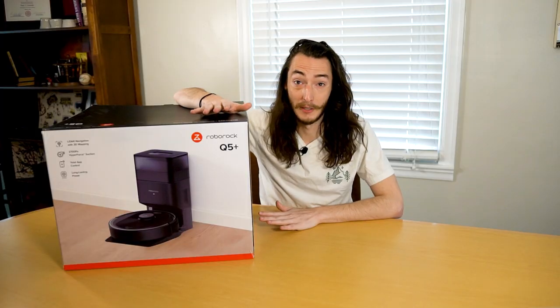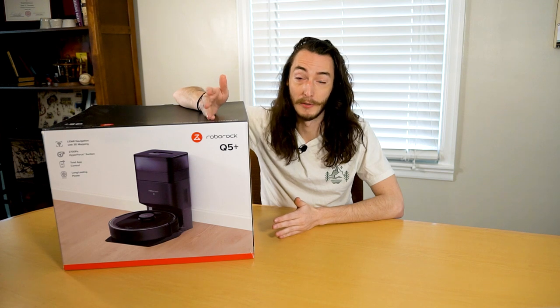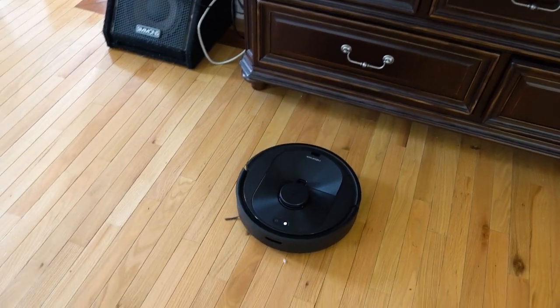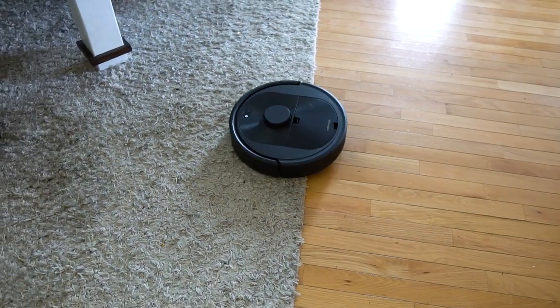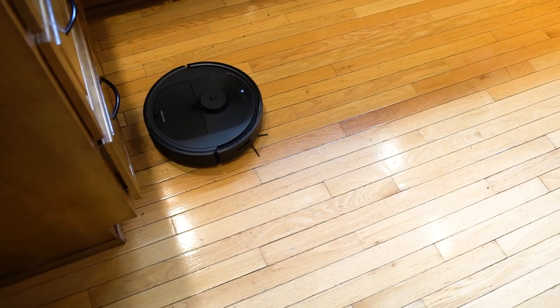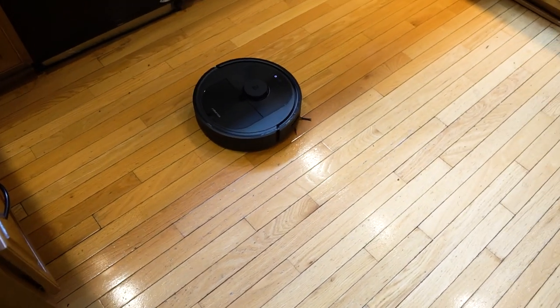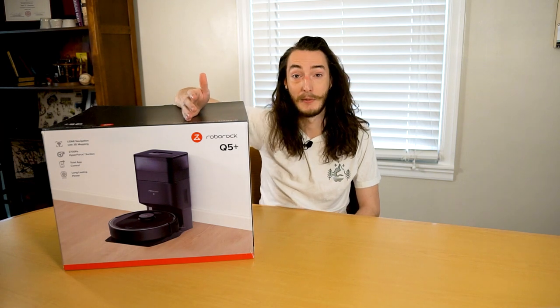In my experience with robot vacuums, there are essentially two major features that will help determine the price of the robot you're looking at. Those are going to be the way it navigates — does it randomly bump into furniture until it figures out a path, or can it actually map out your house's floor plan — and the second one being can it empty itself. Most robot vacuums that include one or both of those features you're going to be looking at a price tag of at least $1000.